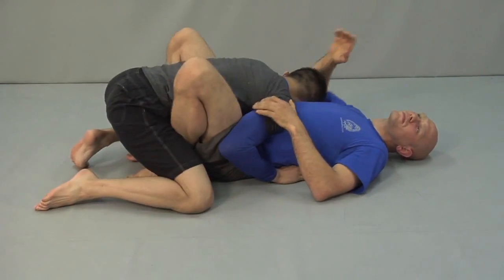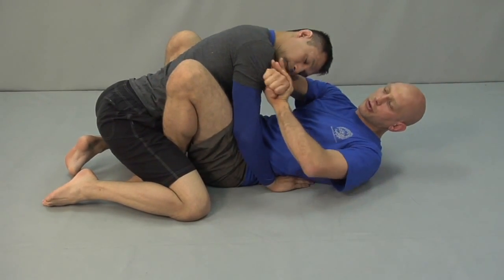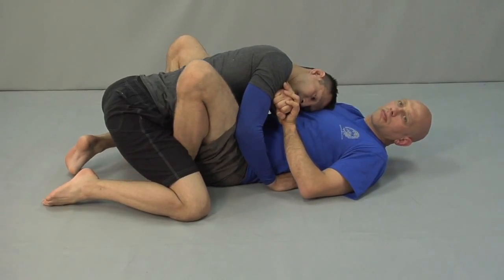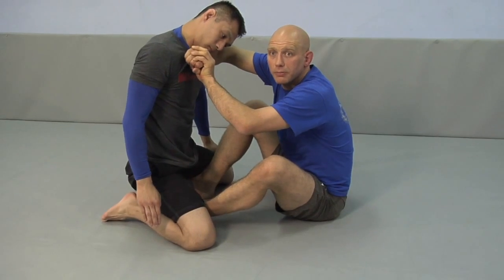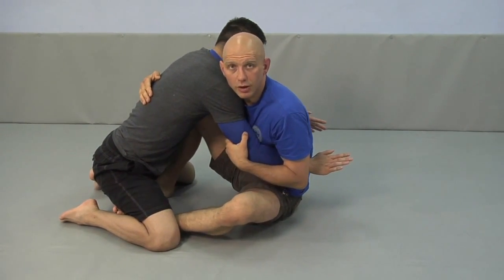If you get trapped flat on your back, one good way to get out is to take your forearm, put it across his throat, and frame it. When he drives in, kick away with your feet, then push up, sit up, and push into his throat with your hand. Now you can pummel for whatever position you want.